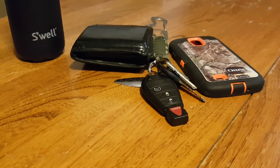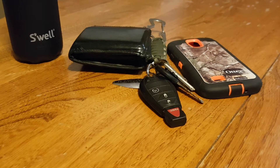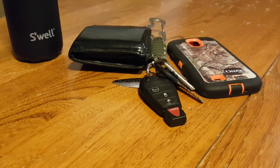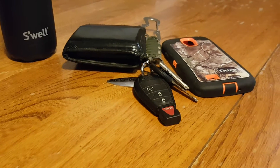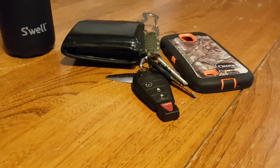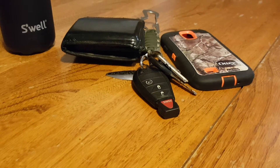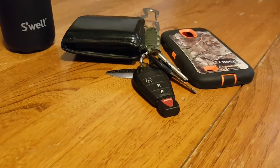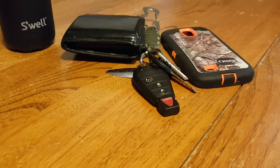Hi YouTube, this is the everyday guy. Today I want to do a little video about EDC basics, or everyday carry for beginners. There are a lot of videos on YouTube of everybody's pocket dumps and loadouts, and a lot of gear, and some people get weirded out by that. But to be honest with you, it's never how it started — it always starts small.